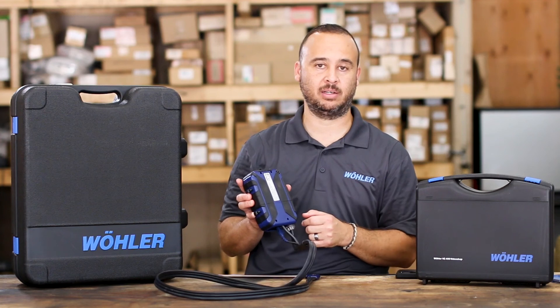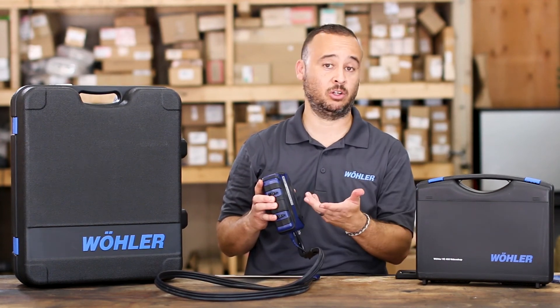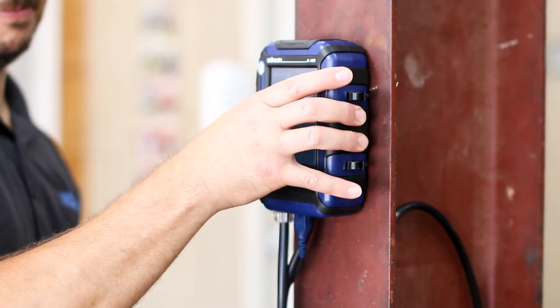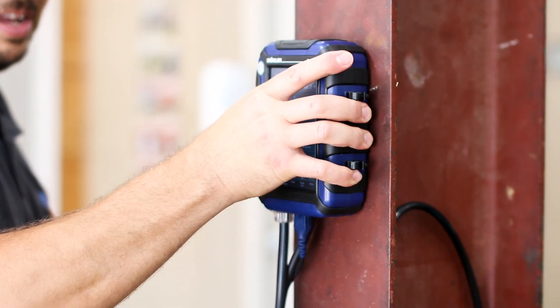One of the fun features that contractors absolutely love is the extremely strong four magnets on the back side. Let me demonstrate what that looks like when you put it up onto a furnace or a boiler. Pretty strong vertically — takes a lot of strength to remove.